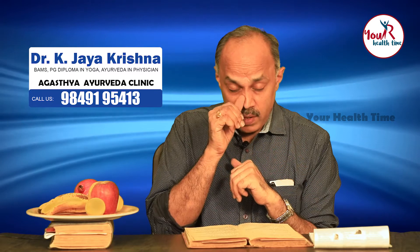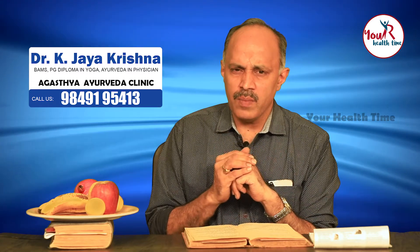Kashtanashta ruchi rochanam param — rochanam param means you have a very lack of taste, you don't feel like eating food, your taste buds are not working properly. Then you can take lemon juice or lemon pickle along with your food. If you are suffering from severe diarrhea like cholera or dysentery, you can also take lemon juice. For lack of proper digestion or appetite, lemon juice is also beneficial.